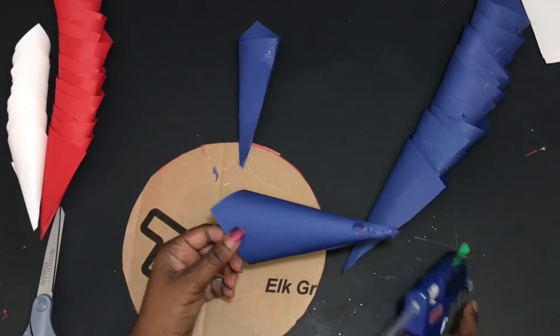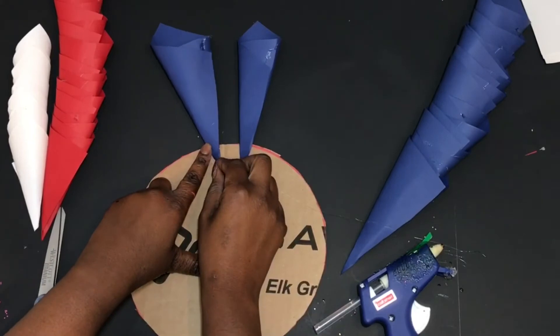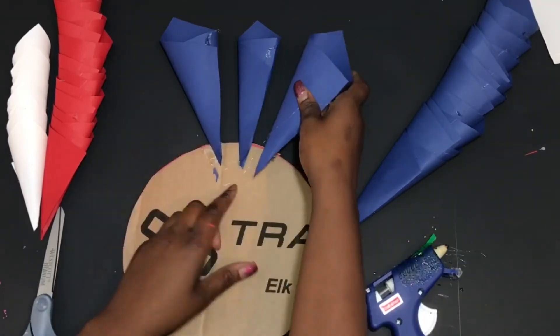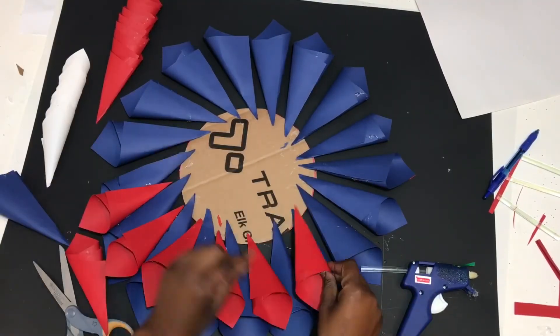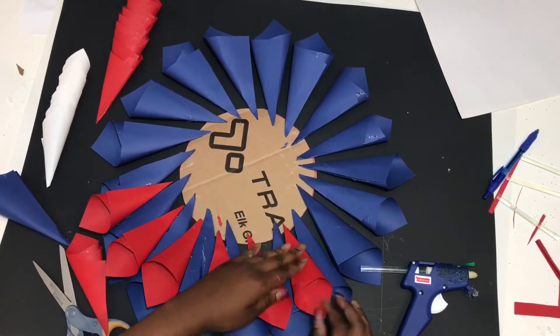Continue to glue all the way around for the base, going all the way around the circle until you complete it, and then we'll work on our next layer.